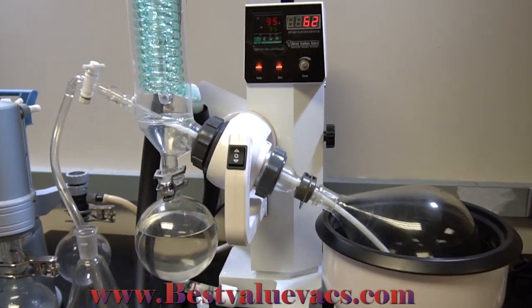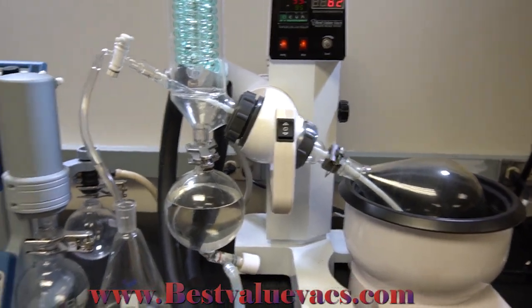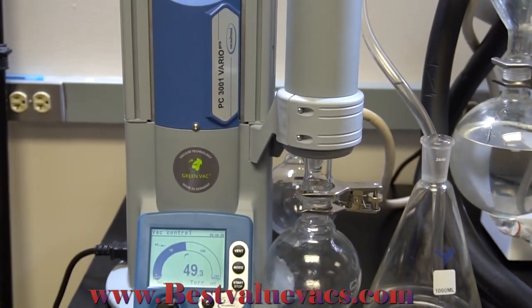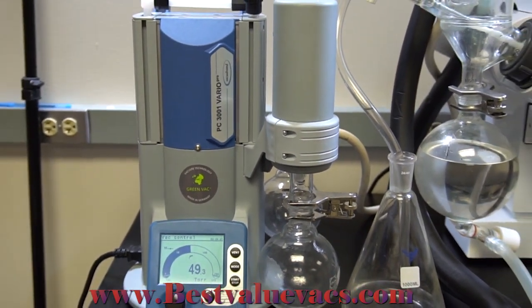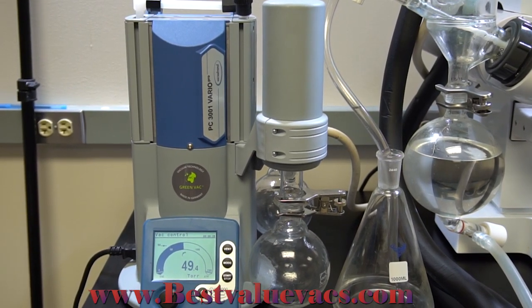Today we're here in the Best Value Vax testing laboratory looking at the VacuBrand PC-3001 VarioPro Pump. It's a four-head, three-stage diaphragm pump with a pumping speed of 1.2 CFM and an ultimate vacuum of 1.5 Torr.